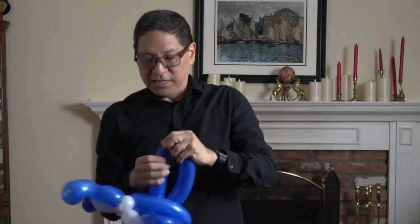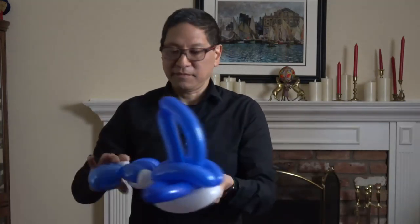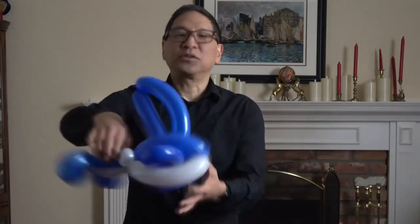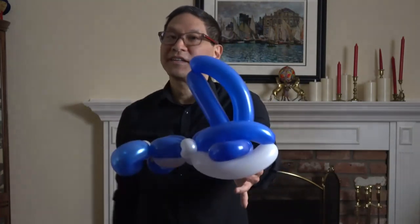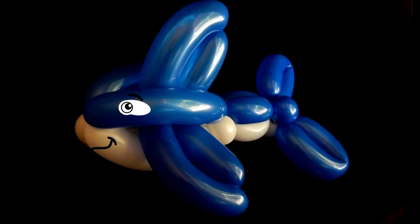And if you like, I like to give it one more twist so it gives it a little more of a triangular shape. You can add some eyes and there you have a cool orca or killer whale.